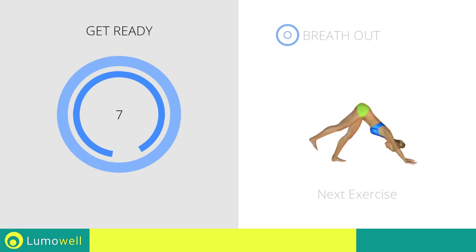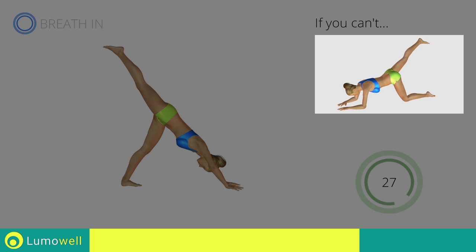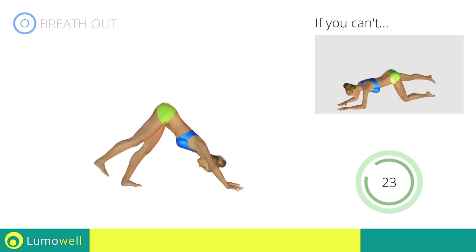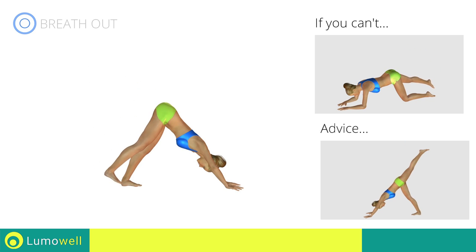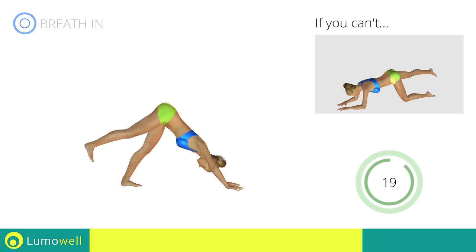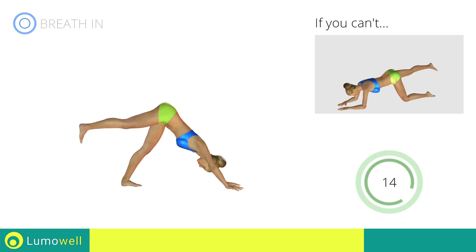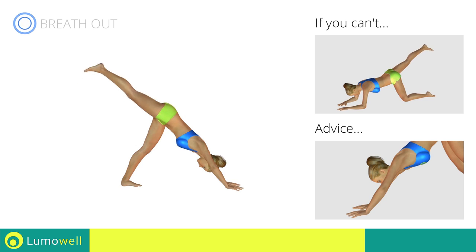Next exercise: donkey kicks triangle position. If you can't do it, try doing donkey kicks on all fours. Be sure not to curve your back during the exercise. Don't bend or lift your head — keep it constantly in line with the torso.